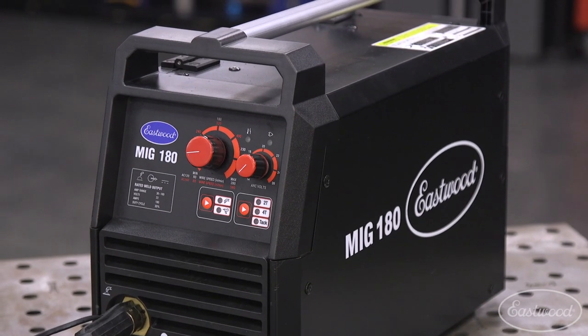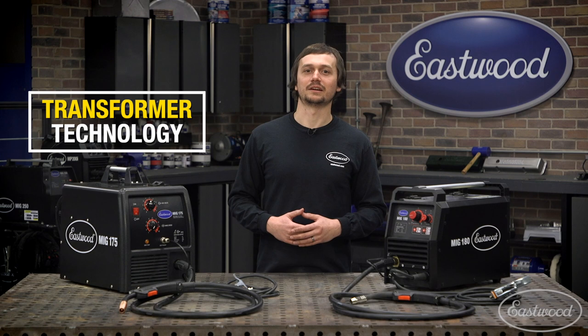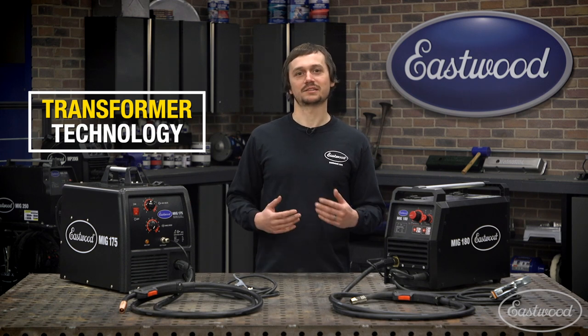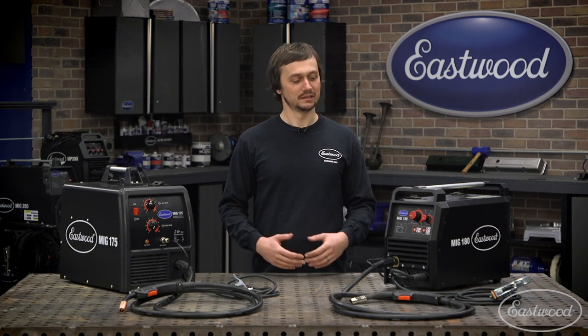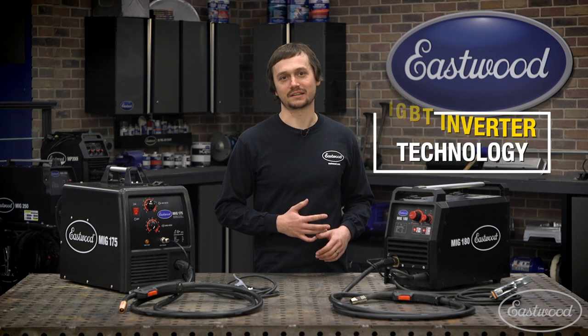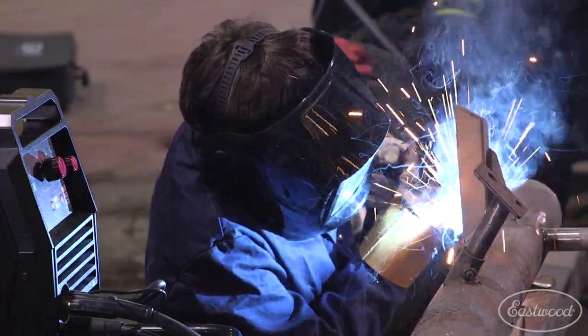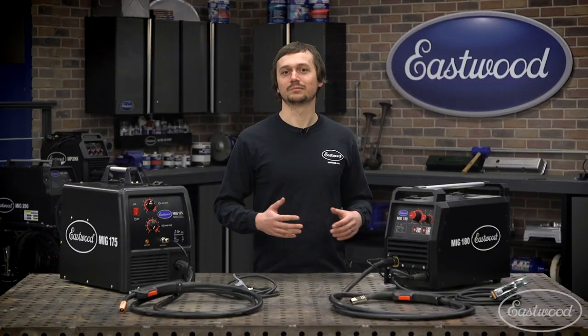The biggest difference between these two machines is the technology. The MIG 175 has transformer technology — it's been around for a long time, it's dependable, gets the job done. Now the new MIG 180 has IGBT inverter technology. This is the latest and greatest out there. It gives you the smoothest, cleanest arc possible, as well as a bunch of other features.